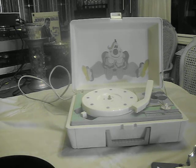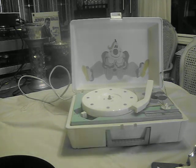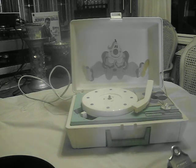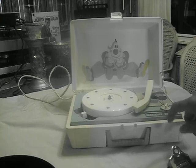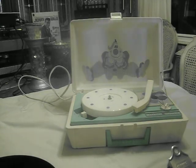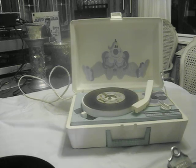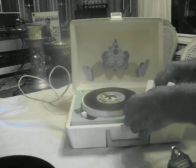Hi, this is the General Electric Youth Electronics record player, model RP3126B. It's white and blue and has a plastic or vinyl case — I'm not sure what it's made of — but I've tried it out and it played pretty good. I have a 45, I don't have the adapter for it, but you get pretty good sound.